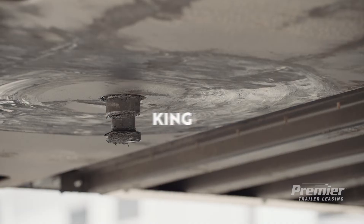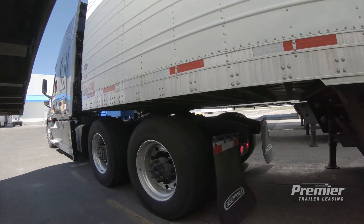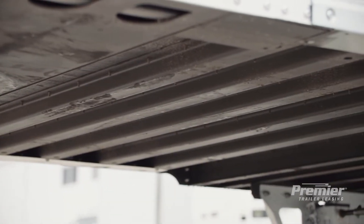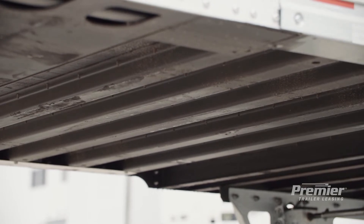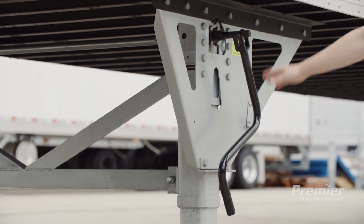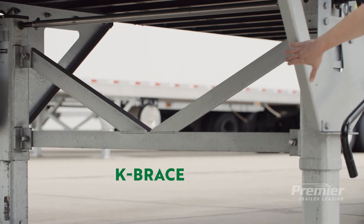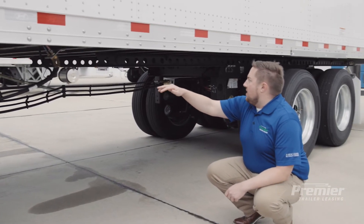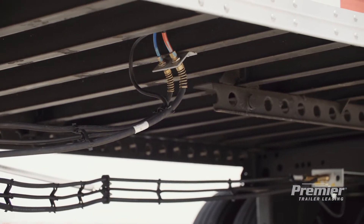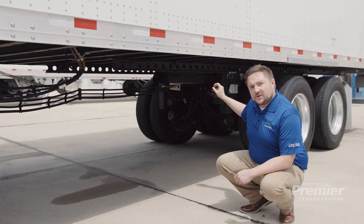At the front underneath the trailer you're going to see the approach plate where the kingpin is connected to the upper coupler — this is where the tractor backs up and engages with the trailer at the fifth wheel. You'll notice these bars going down the trailer called cross members; inspect these for signs of damage or deflection during your pre-trip. Back here is the landing gear, which supports the trailer when it is unhooked from the tractor. It has two speeds to move the legs up and down. In the center you'll also want to inspect your K-brace, as this is another important area. Further down, electricals run from the front of the trailer to the back to power the lights including the ABS, and the air hoses provide air from the glad hands back to the brakes so the trailer can be safely operated.